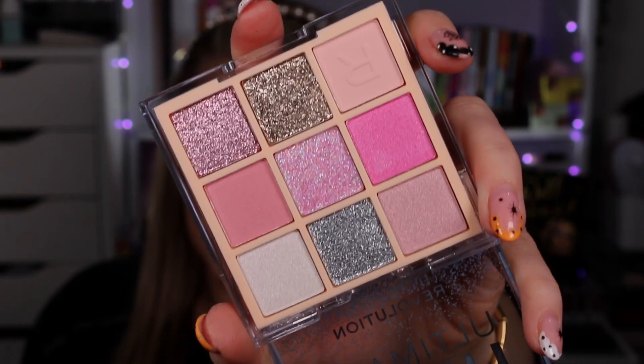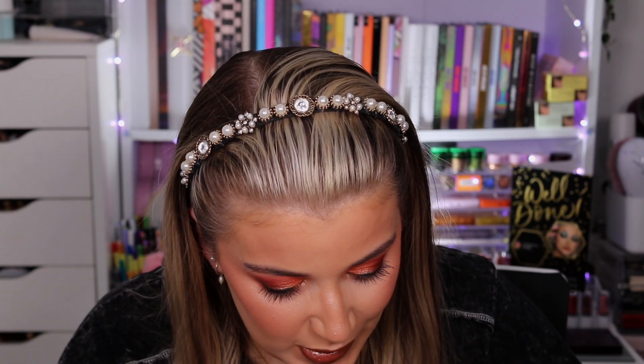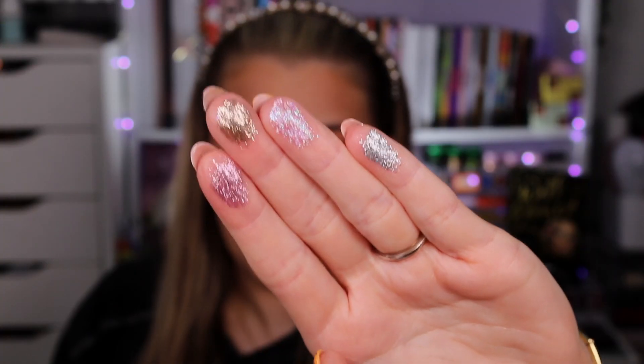Moving on to the Feathered Light palette — oh my god, the shimmers in here look stunning! Again it's very shimmer-heavy; there are only technically two mattes and not enough for a full look on their own. But look at these shimmers — let me put my finger in it... oh my god, that is perfection! Even though some of these palettes aren't for a full eye look, they're great for building your shimmer collection alongside another palette.